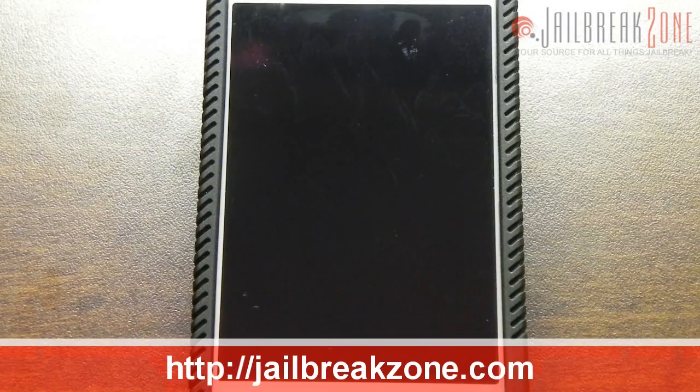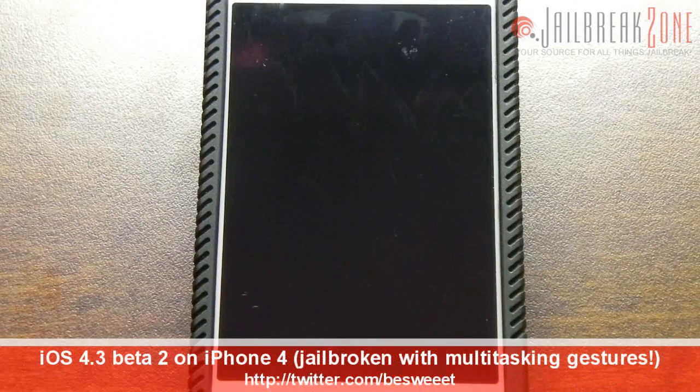What's going on everybody? It's Brian for jailbreakzone.com and in this video I'll be showing you iOS 4.3 beta 2 jailbroken running on my iPhone 4.